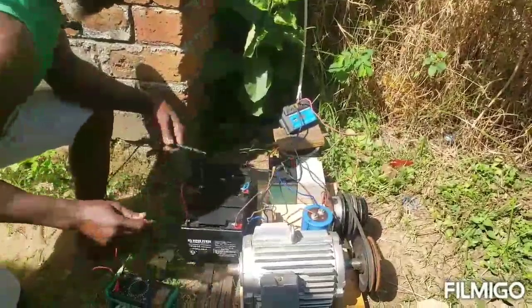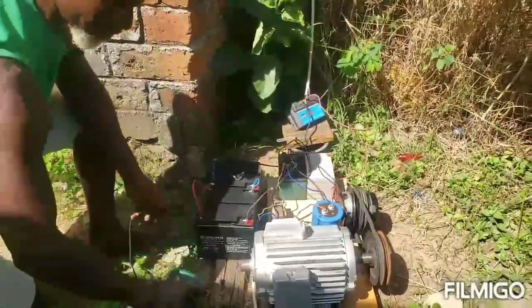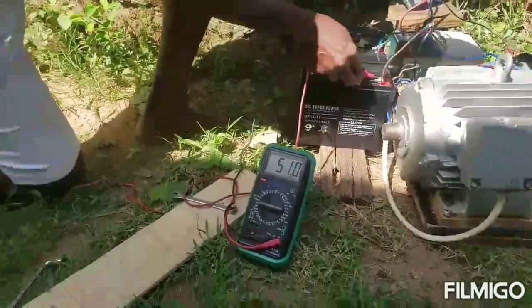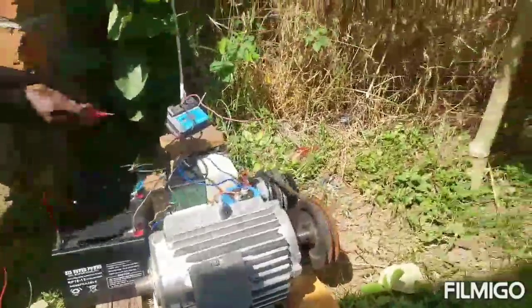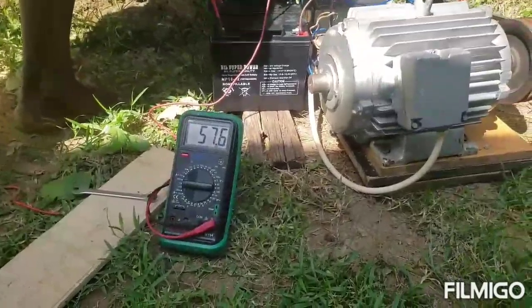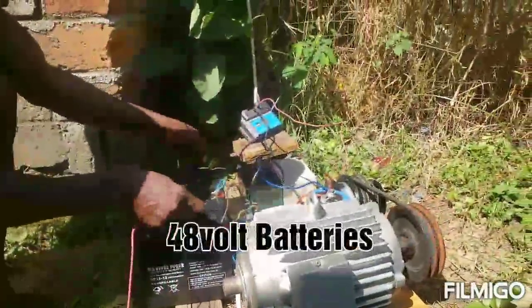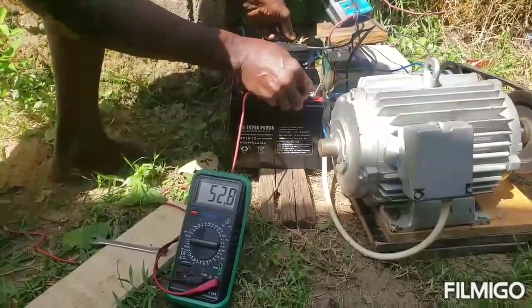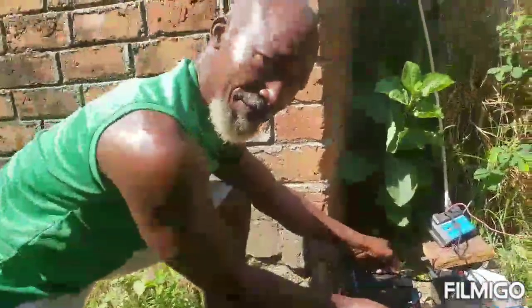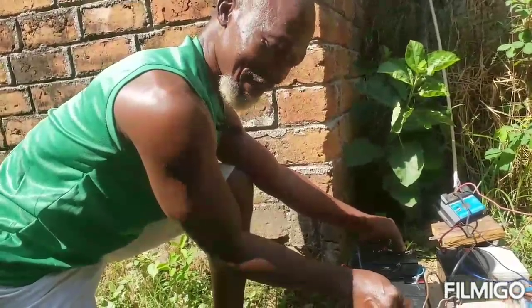Now let's see the voltage of this connection. The voltage coming out is 57.6 volts, which is good. I am connecting it to the battery and the battery is charging at 52.8 volts. So the next step will be to connect this battery to a load and see if that cracked solar panel is going to do that.